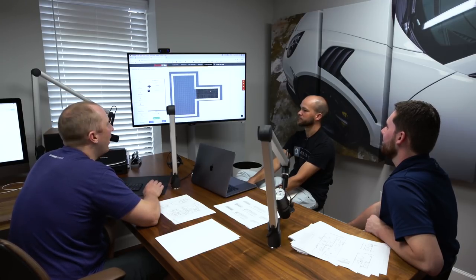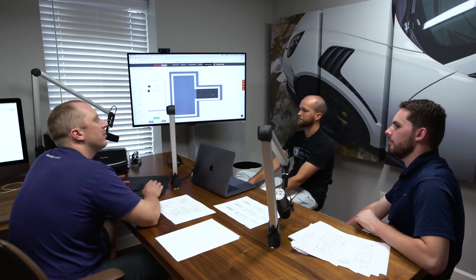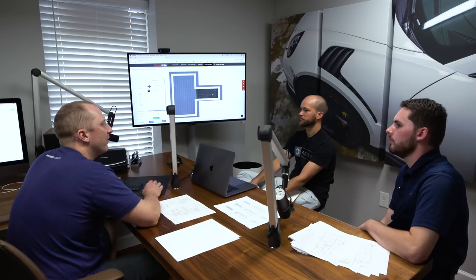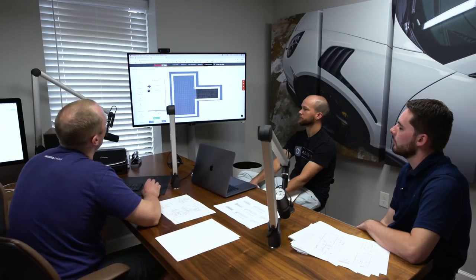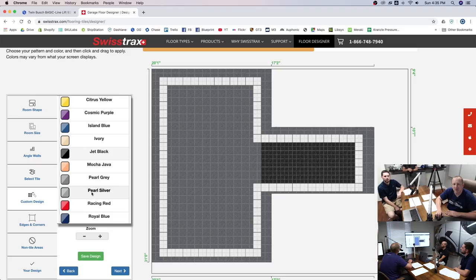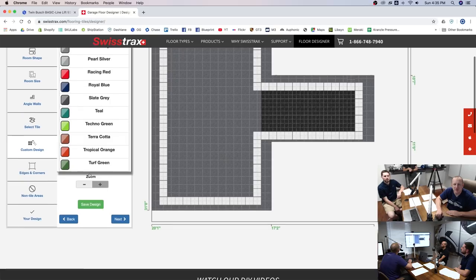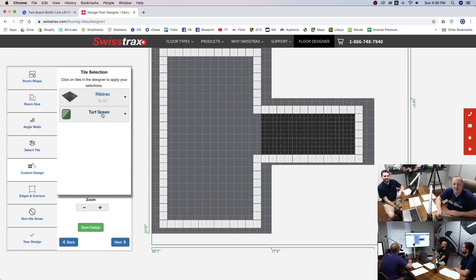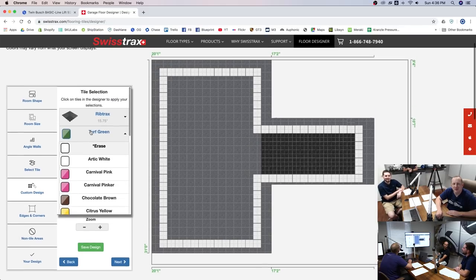There's pearl gray and pearl silver — the pearls have a bit more sheen. The slate gray is a matte finish. White and black are also matte. The pearl gray and pearl silver are the only ones with a sheen. You can do turf green or orange in there too — or just get turf tracks and put turf in there.